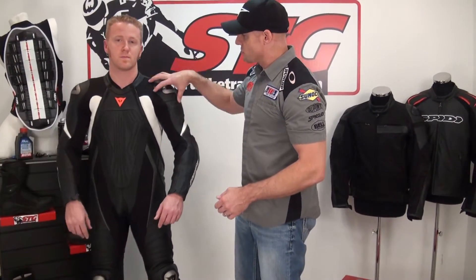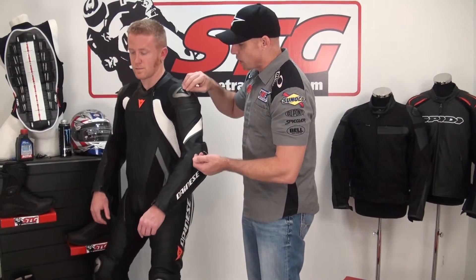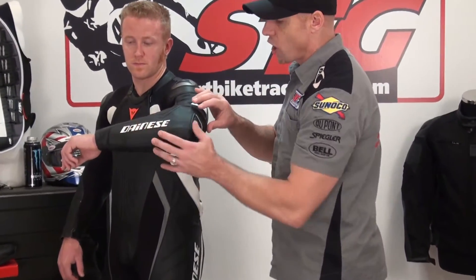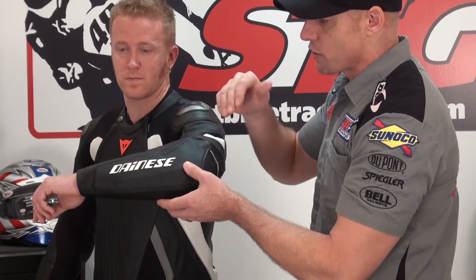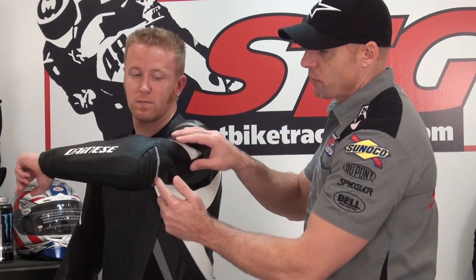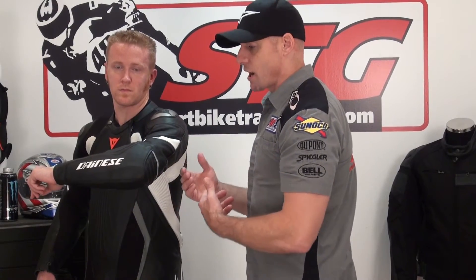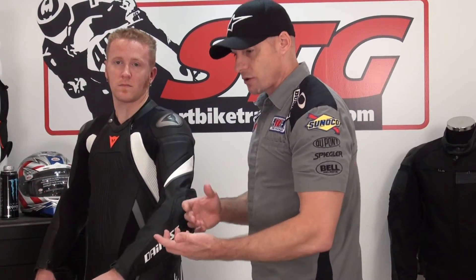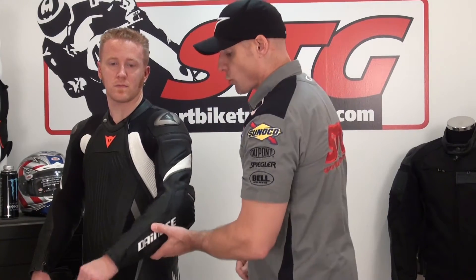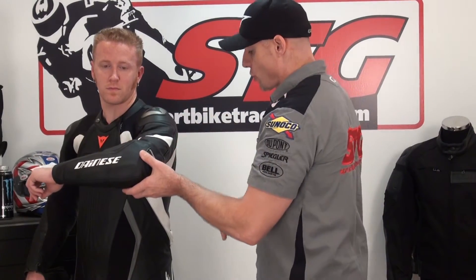We have CE-certified protection on the shoulder: soft foam underneath, a molded shoulder protector, and an aluminum insert. CE-certified protection on the elbow and forearm as well — GP armor with a hard armor shell, energy-absorbing foam, and multiple layers of leather. There's also a flex panel in the elbow and a reflective panel. The spec sheet shows an aluminum plate and slider on the elbow, but the sample we have does not have that. We'll address it on the website and in the comments, because per the spec sheet it should have an aluminum slider there.